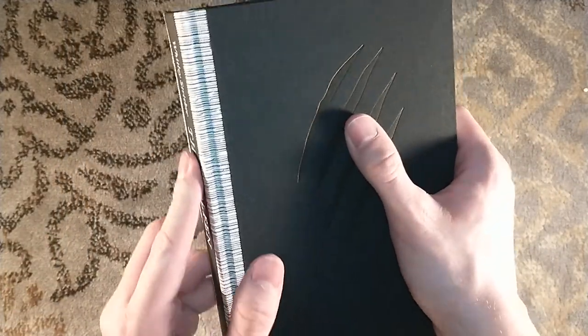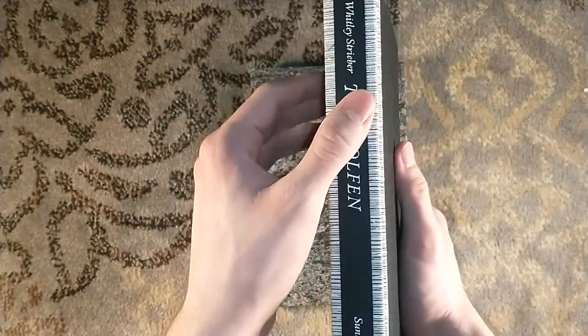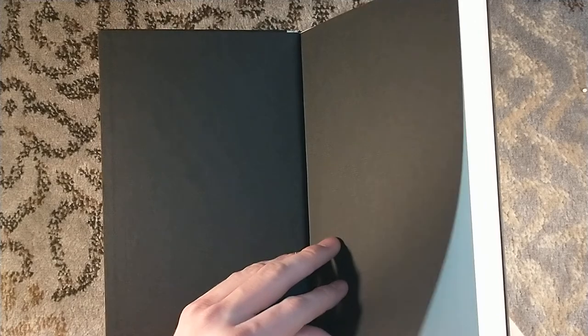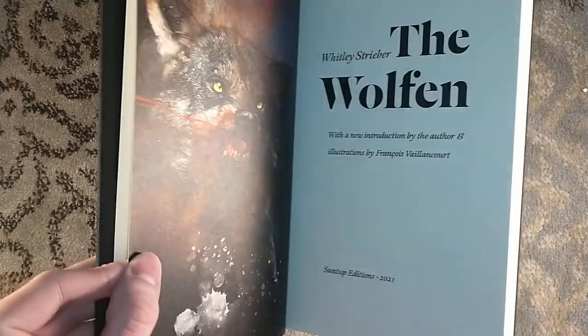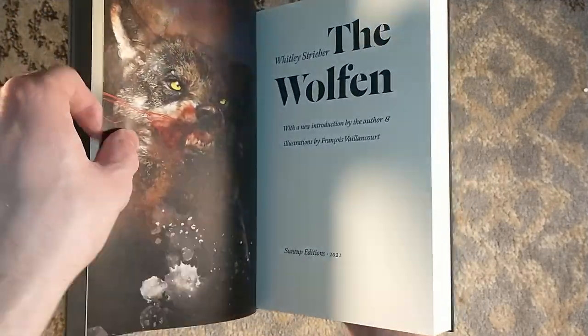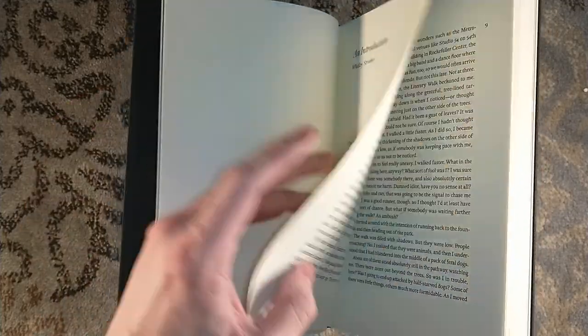This is not a letterpress label on the spine — though Johnny Got His Gun has a letterpress label. I like how limber that cover is. Very nice endpapers there — kind of solid matte black, but it's got texture to it. So, the Wolfen. An image of the Wolfen right there. New introduction by the author, illustration by François Viancourt. Just absolutely gorgeous illustrations throughout.